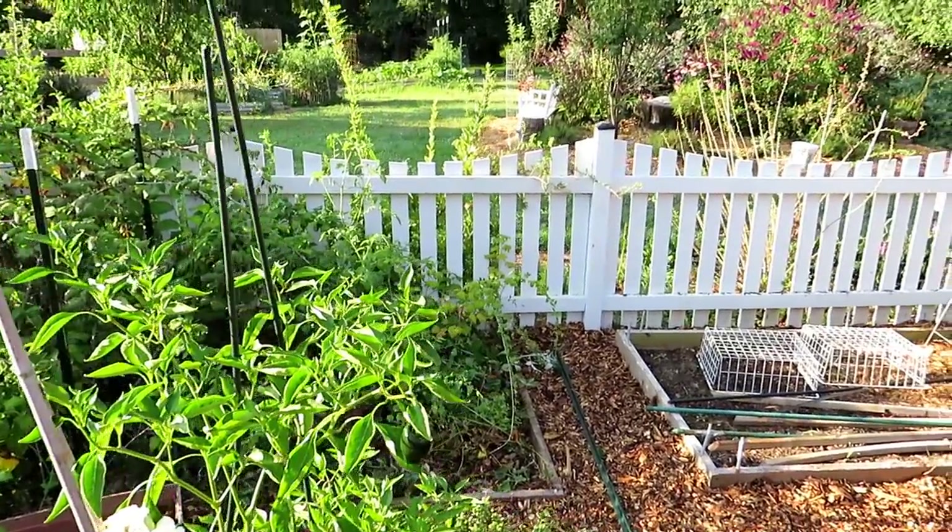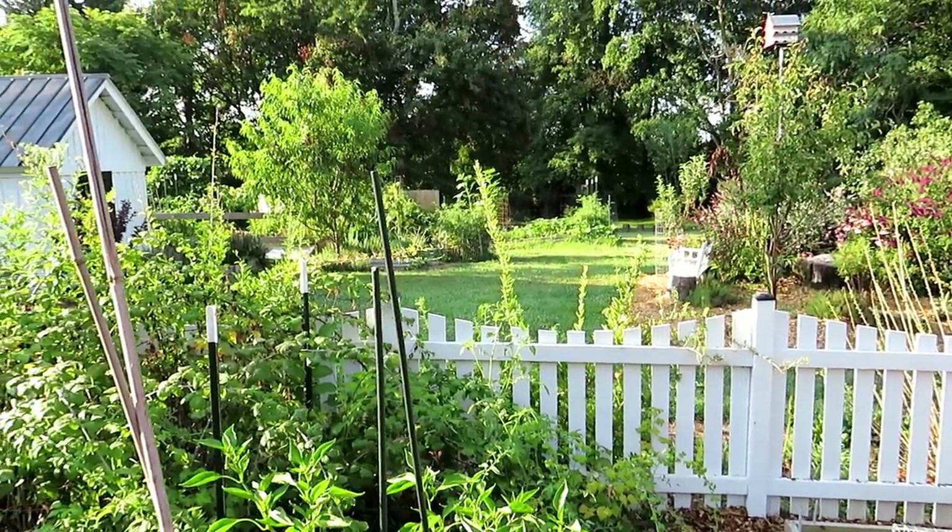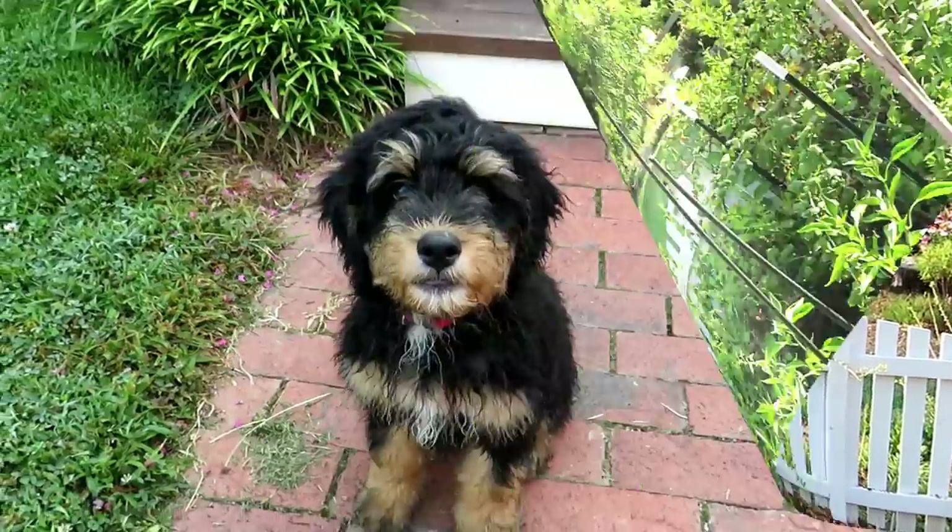We can start thinking about what we want to do in the fall and what you might want to do next year. Let me show you some of the fruit trees. This is our new dog, Willow.